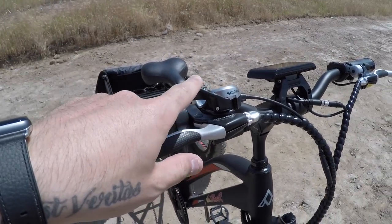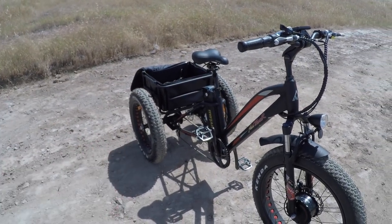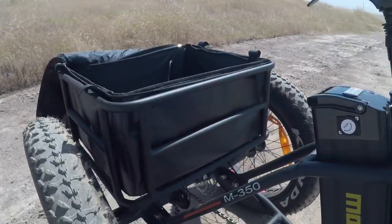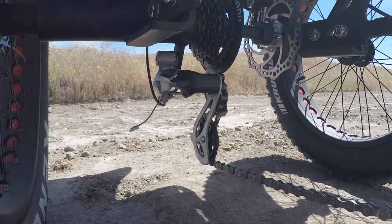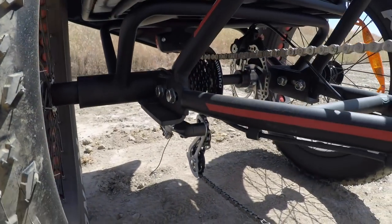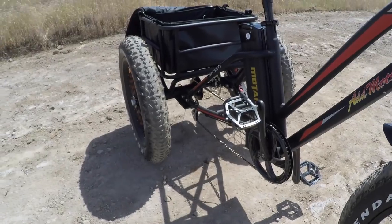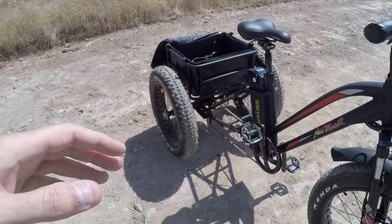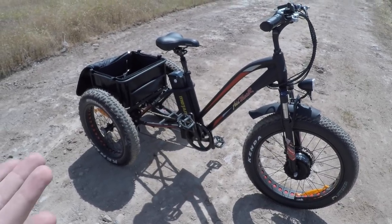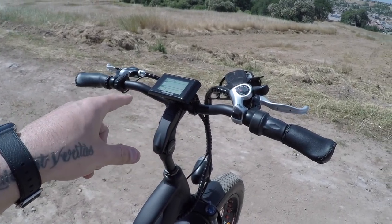On the other side there's a 7-speed Shimano SIS index trigger shifter — entry-level components, which makes sense for a $2,599 bike. They did upgrade the derailleur from Shimano Tourney to Shimano Altus, which is a nice improvement. The cassette is a 14-to-28 spread with a 48-tooth chainring. The gearing feels right: at about 16 mph in top gear the cadence feels comfortable. Top speed out of the box is 20 mph but can be adjusted to 25 mph in settings.